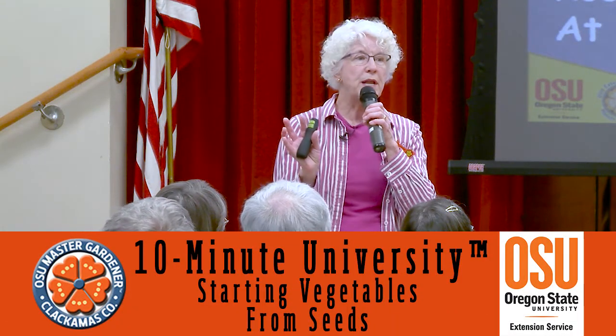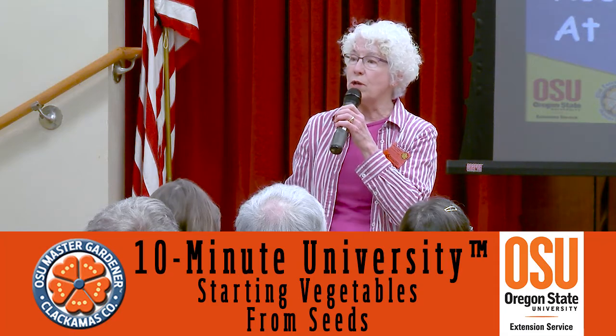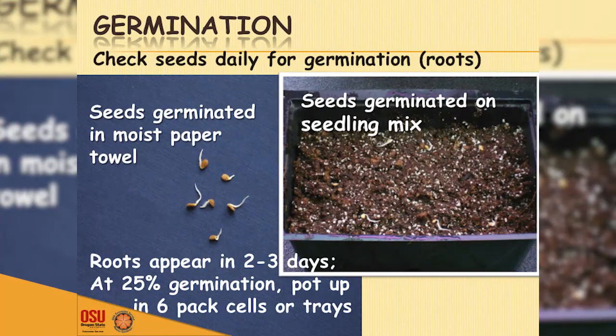The reason we soak seeds is so the outer shell protecting the seed can break open more easily — we're providing moisture for germination. After that, what's needed is some warmth. These happen to be tomato seeds. After reading more about germination, these are probably a little further along than they need to be. In a warm room around 80 degrees, tomatoes will germinate extremely fast — popping out in one to two days, three at most.